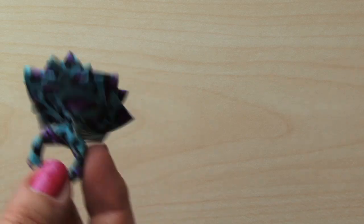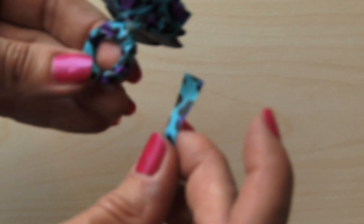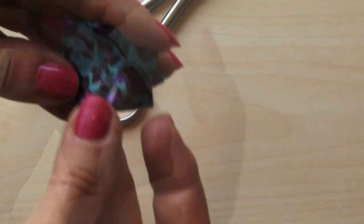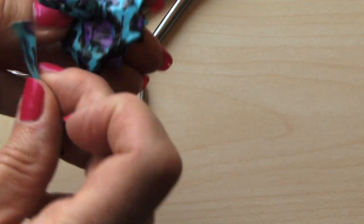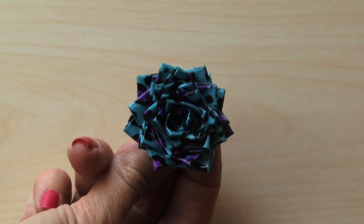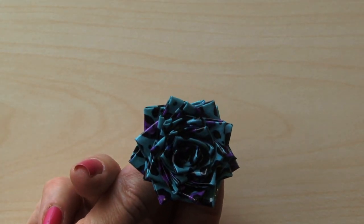Now that I've put about 30 of them on, it's time to kind of do your finishing touches. You want to take a little piece right here and kind of secure it over here, try to tighten it over there — that way it's really on that ring really good. So there you go — there you have your Duct Tape Rose Ring!